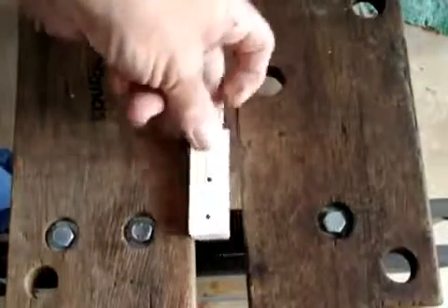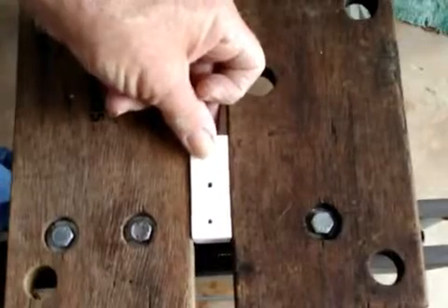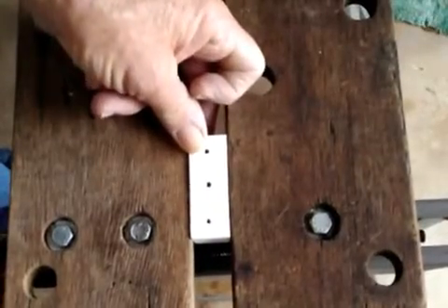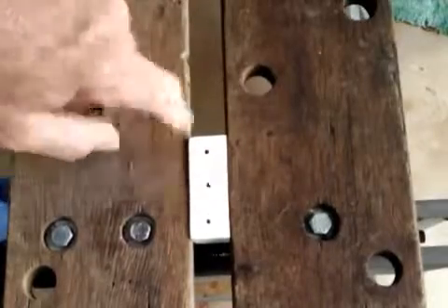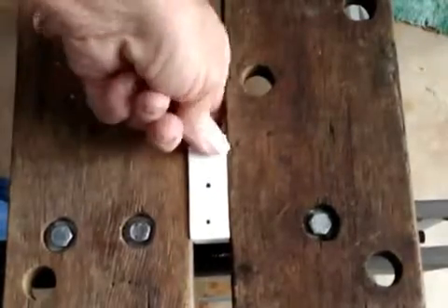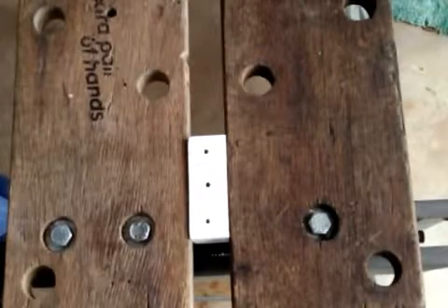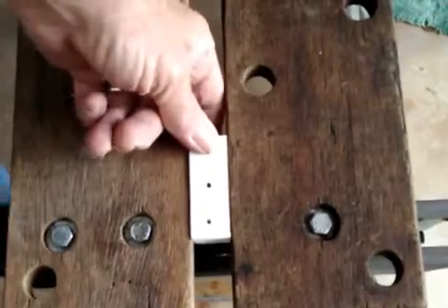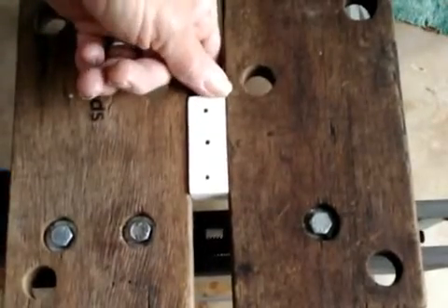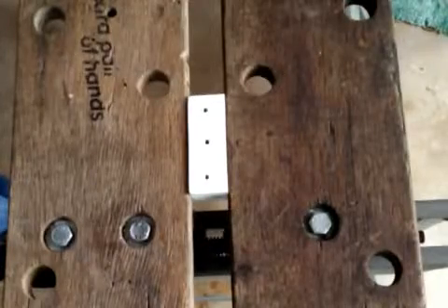Now it's time to drill. I just happen to have this handy little Workmate — it's been a very handy tool for thirty years. I can put things in there and keep it tight. It's a vise, it's a bench, it does a lot of things. If you don't have something like this, you need a vise or some way to hold this down.